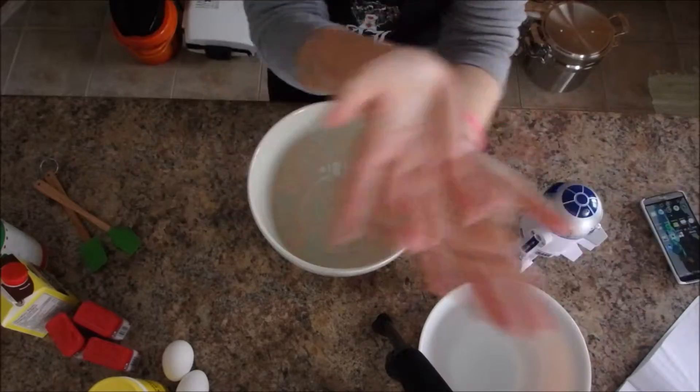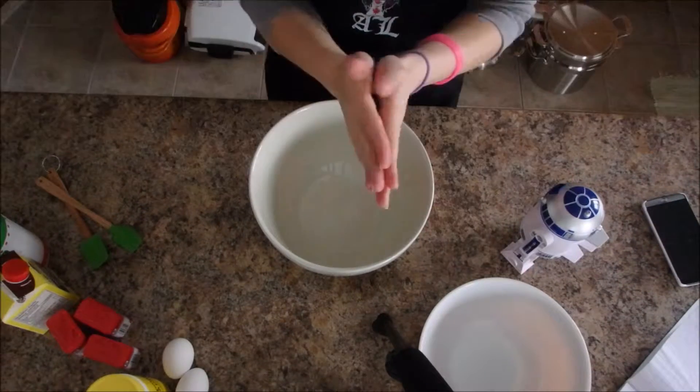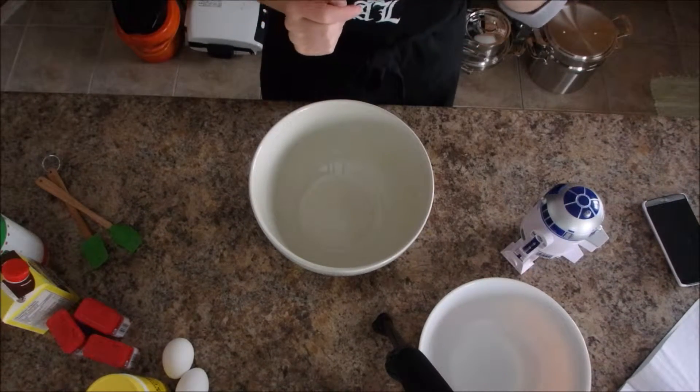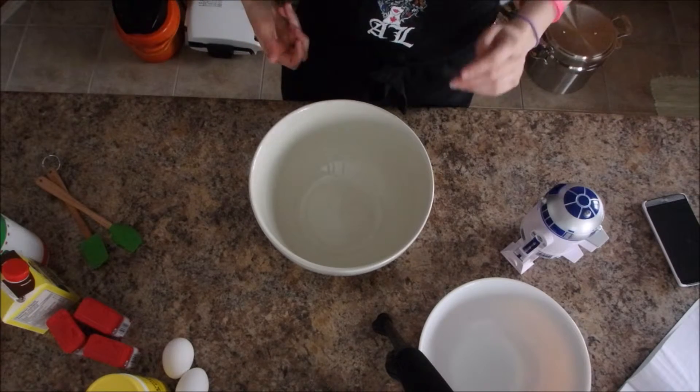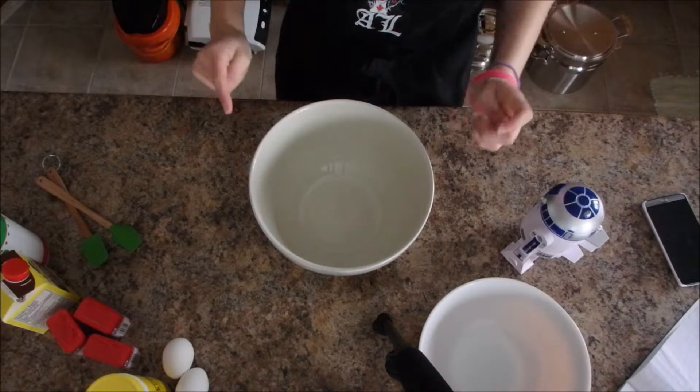Hey guys, this is the view we're gonna do today. So this is baking. We're gonna do what people seem to love when I make around Christmas — ginger molasses cookies. Let's get started.